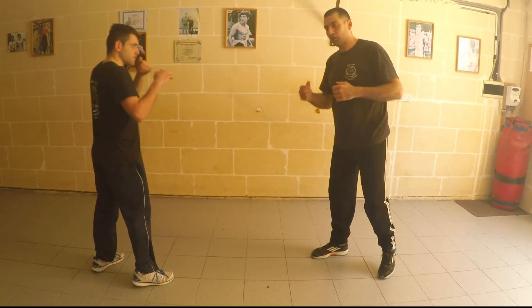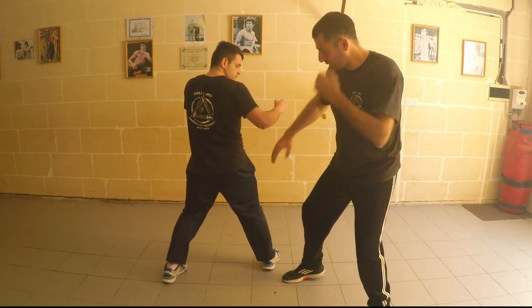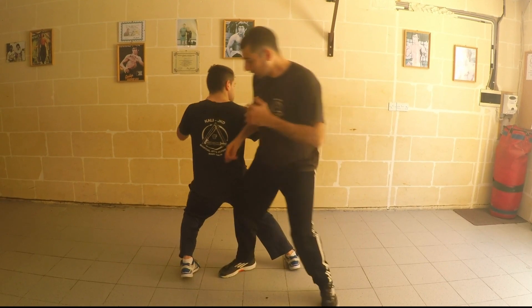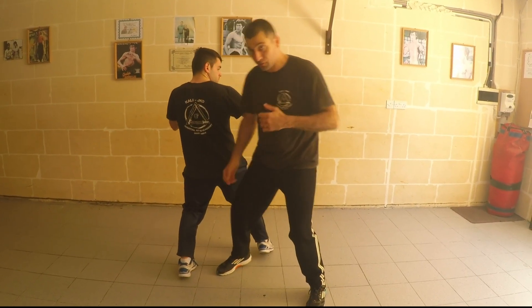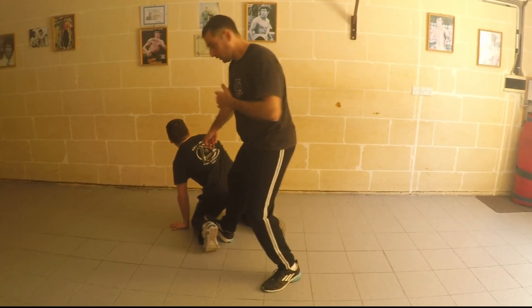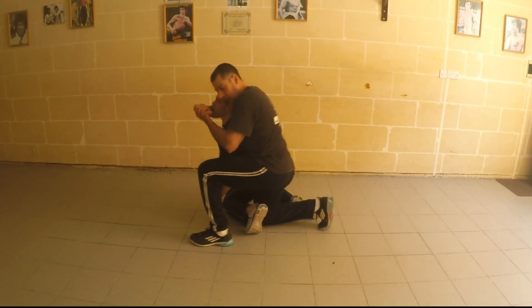Third one: he's kicking and I'm waiting and controlling his leg. At the same time, giving my side kick behind his knee. There we go down. As if I want to follow, I go down and choke.